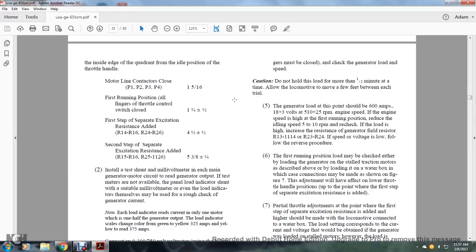The inside of the quadrant shows the following throttle handle positions: idle position — motor line contactors P1, P2, P3, P4 close at 1-5/16 inches; first running position — all throttle control switches close at 1-3/4 inches plus or minus 1-1/2 inch; first step — excitation resistance added to R14, R16, R24, R26 at 4-1/2 plus or minus 1/2 inch; second step — separate excitation resistance added to R15, R16, R25, R26 at 5-3/8 plus or minus 1/4 inch. Install test shunt multi-voltmeter on each generator to read generator output current. Panel motor load indicators may also be used for a rough check of generator current.